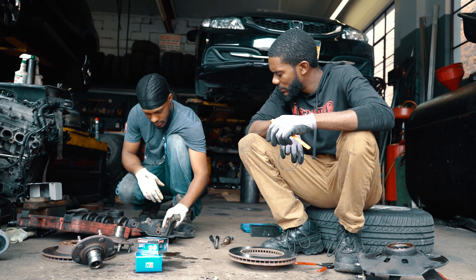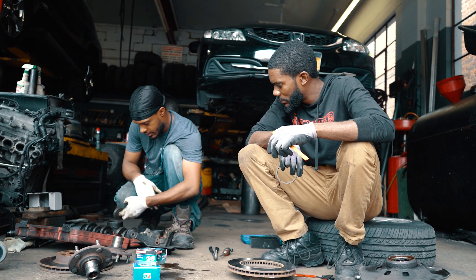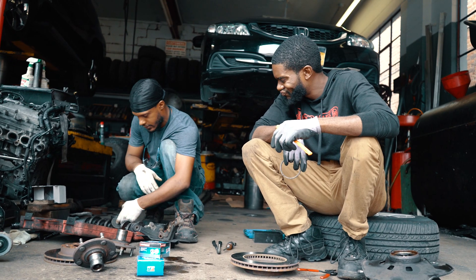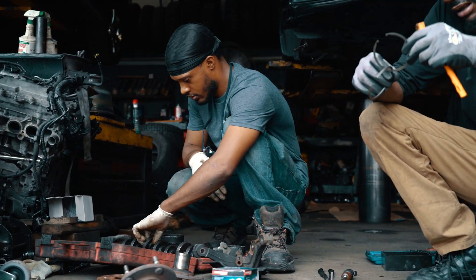How much you pay for that shit? This? This cheap? It's at Harbor Freight. I think it might be under 100 bucks. Yeah, one day we got to go to Harbor Freight. I'm going there for like 600 dollars.